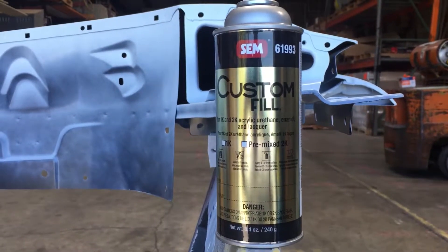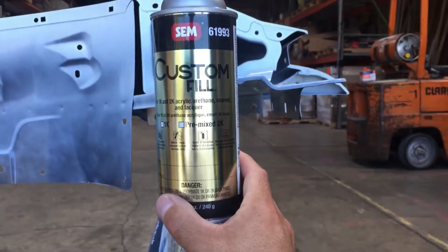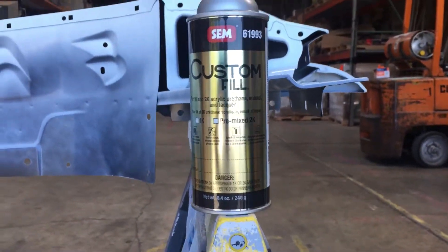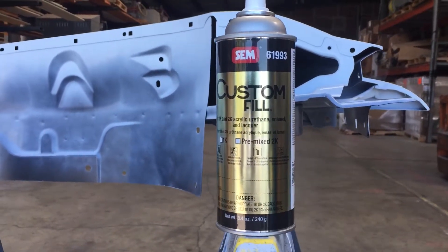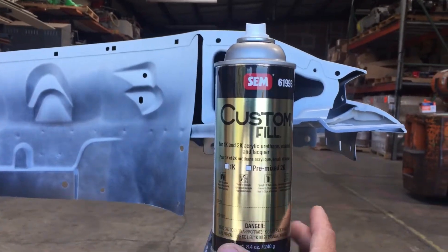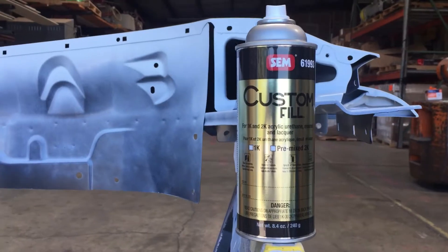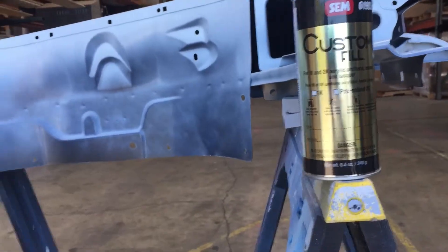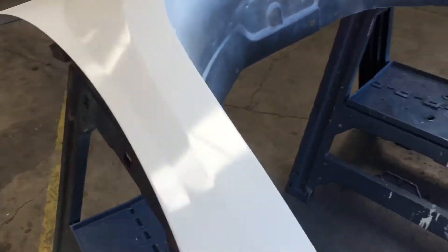Hello YouTube, welcome to my channel. Today we are reviewing this custom fill SEM can. We had the GM white painted on this fender — we had this actually made from our local paint shop, so they inserted the GM white color into this can. This is a single stage, no clear required.